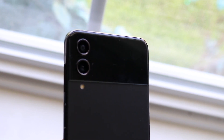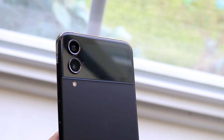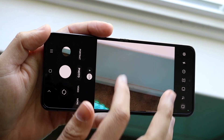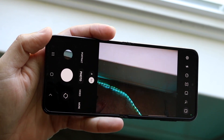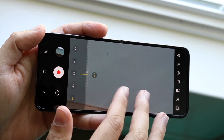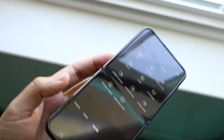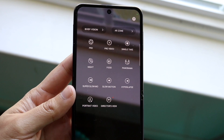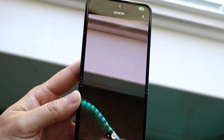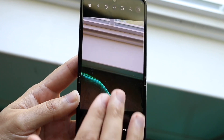Both can shoot 4K at 60fps on the back and 4K at 30fps on the front. This is an area where I feel like Samsung could make improvements but just hasn't. When I look at their S series, they do make improvements year over year, and those cameras are just so good. These flip cameras are good but not as great as the S series. Samsung could be making bigger improvements year over year on their flip phones, but they still don't — which I think is a pretty big problem. The Flip 4 and Flip 5 are very, very similar when it comes to cameras.